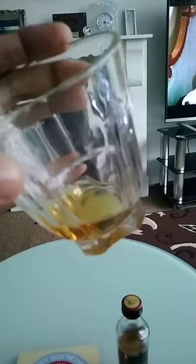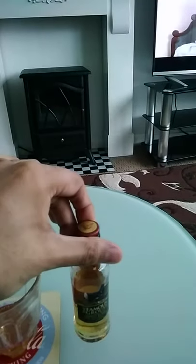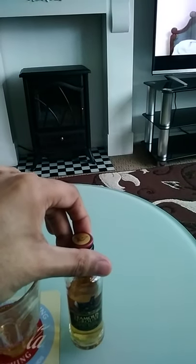The colour is a medium amber, as you can see here in the bottle and in the glass. Medium to light — more or less akin to the original Grouse.